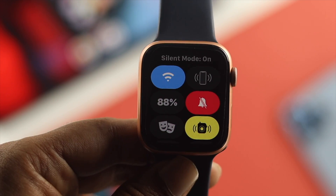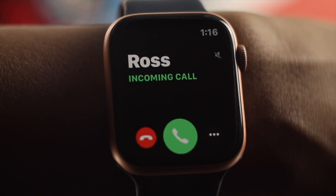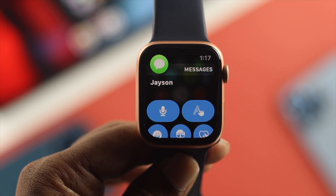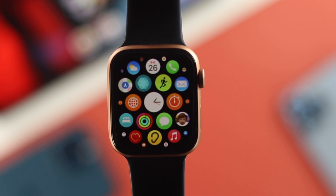Even after following these three steps, if you still have the problem on your Apple Watch, that means the motor that your Apple Watch has for vibration is not working correctly, which is a hardware-related issue. Therefore, go ahead and take your Apple Watch to AppleCare. Hopefully, they will give you the solution and solve your problem.